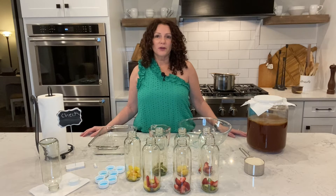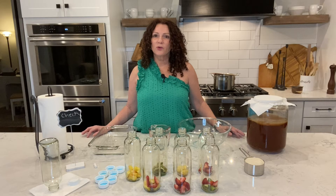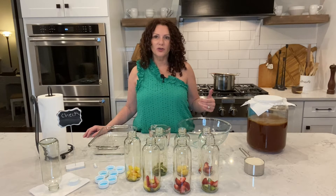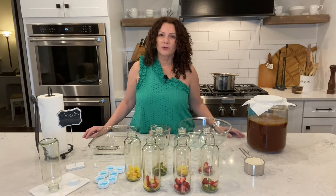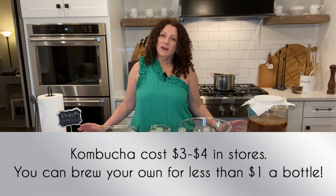Your gut health — I've talked about this before in other videos — gut health is so important and it is a direct correlation to your skin. Basically whatever you're putting in your body will sometimes show through your skin, and that is the reason we're doing this today. I hope you find it fun.